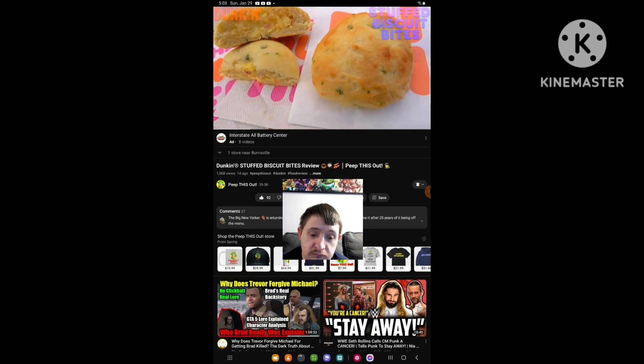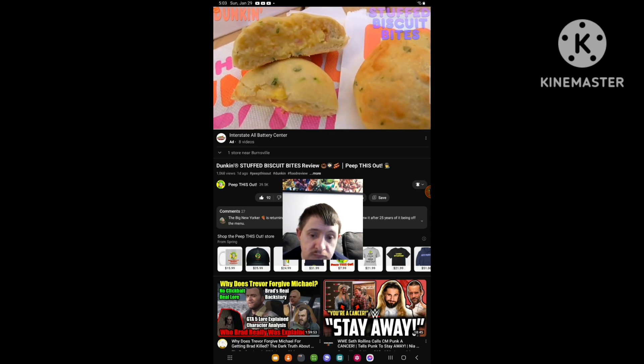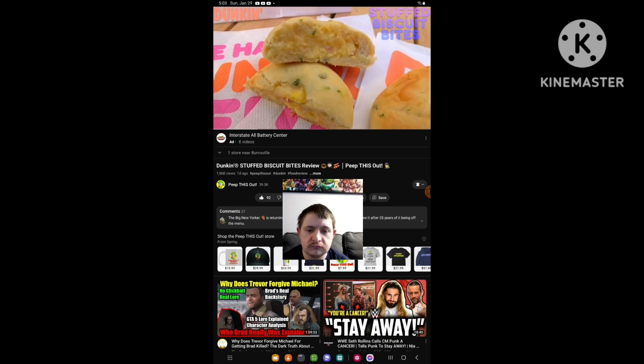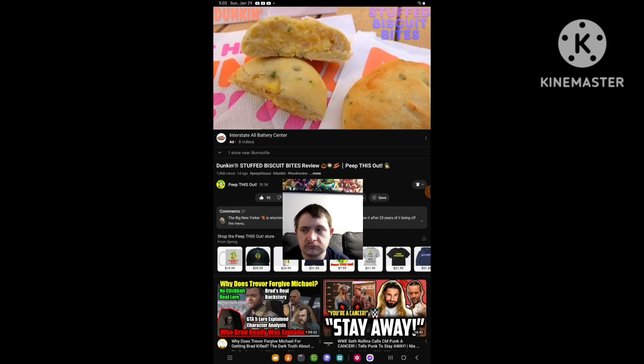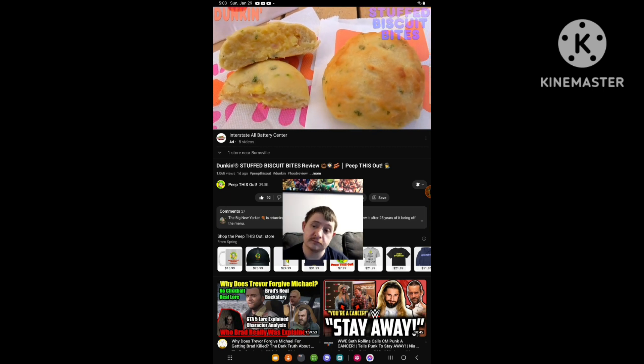What this is, is warm biscuit dough that's wrapped around a mixture of bacon, scrambled eggs, and cheddar cheese — so definitely a snackable, poppable type of thing. But at the same time, the price point is already a little prohibitive on this one, considering it's almost four bucks — actually a little over four bucks after tax — for this two-piece order, but hopefully the flavor is going to deliver.